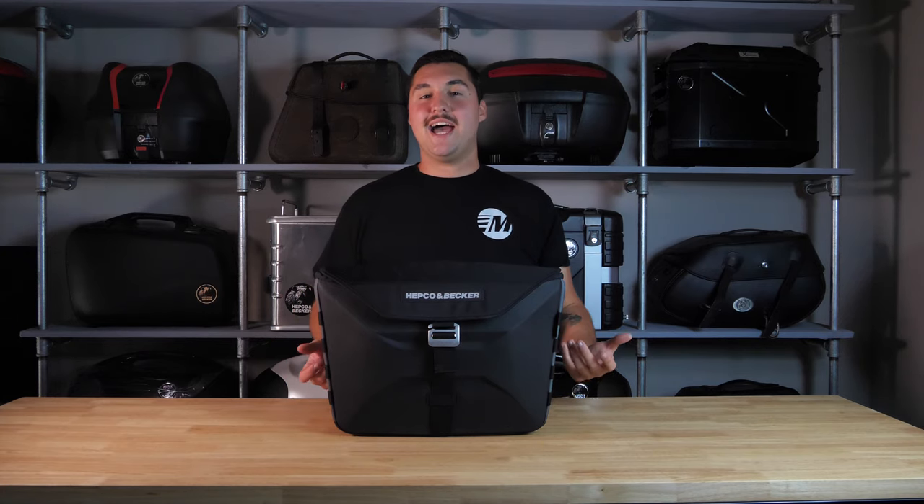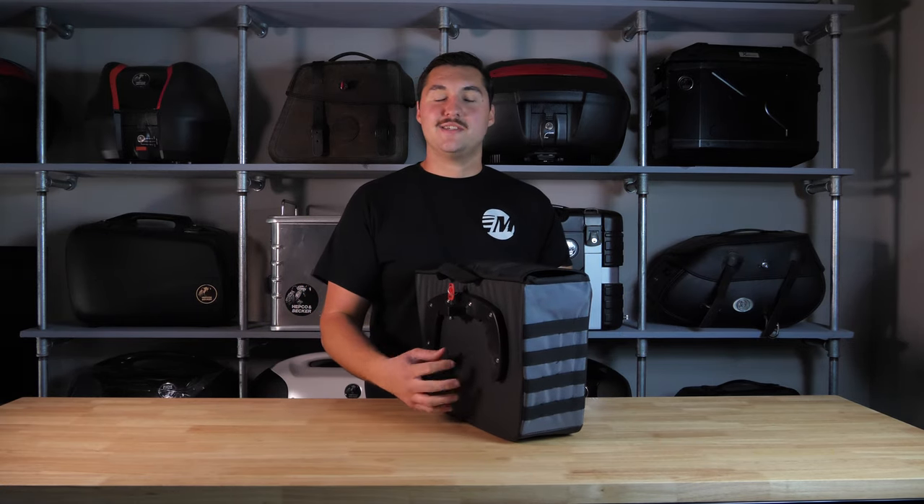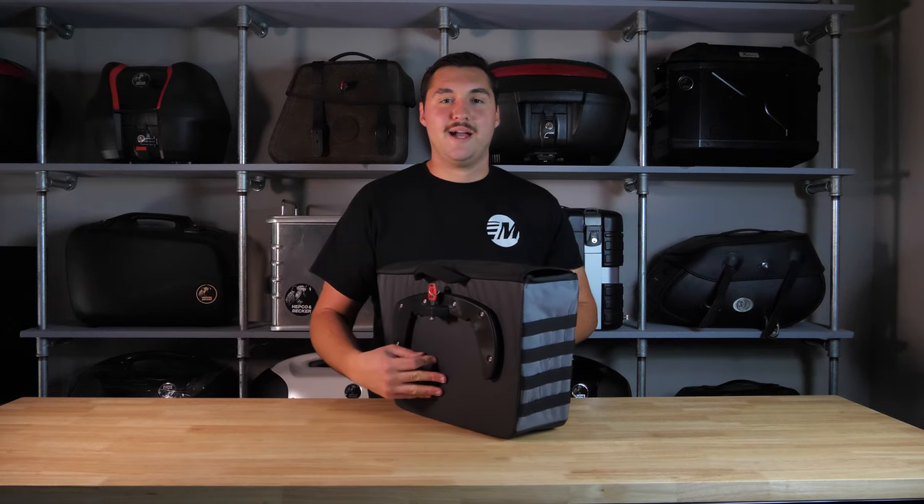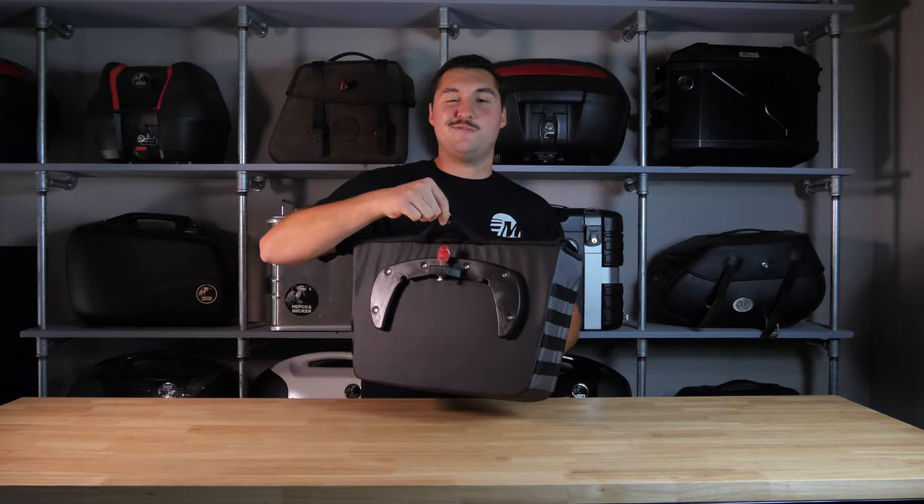The bag features a nice rigid construction that won't droop or sag on you over time. You can quite literally press on the bag and it's going to bounce back to its original position. Same goes for the sides — you can squeeze them and they're going to pop right back. The bag also has a nice and solid backing to provide support when it's loaded up and on the SIBO bracket, as well as a carry handle to facilitate easier transportation when off the motorcycle.